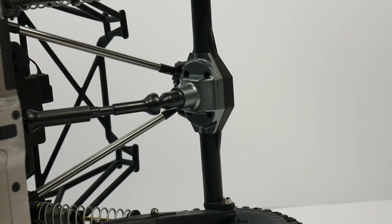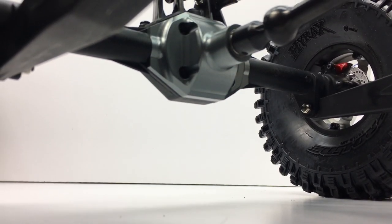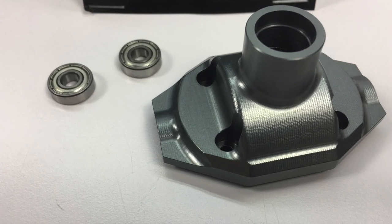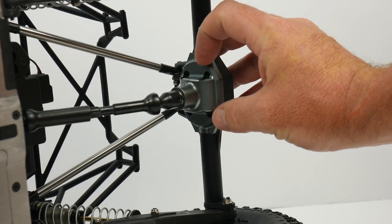Also from SSDRC is their third member on the rear axle. It's made of aluminum and adds a larger pinion bearing right here on the pinion going into the differential, so it gives a little bit better durability — and of course aluminum makes it more durable in the end. It doesn't have a huge weight penalty because it's just that small section of aluminum.